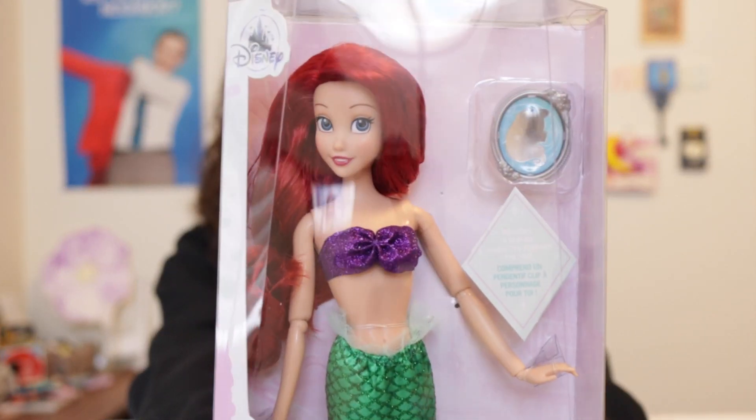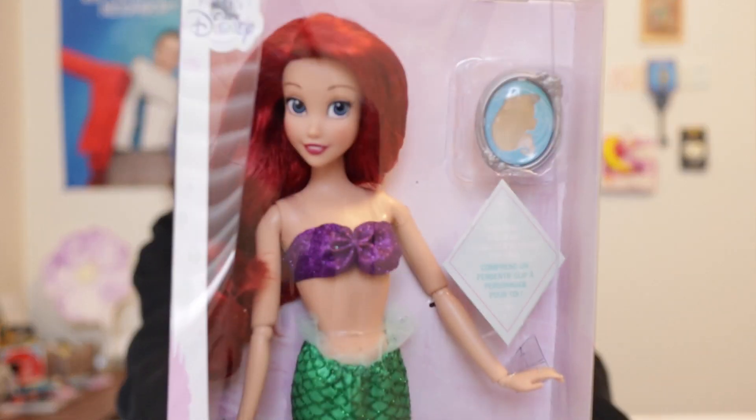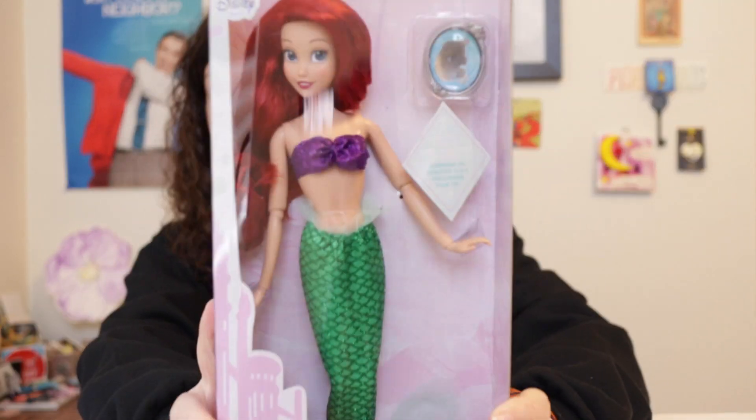I also wanted to do this review now because if the Disney Store is not in your area, you'll need to get this sooner rather than later — especially if you're planning this as a Hanukkah gift, since Hanukkah is coming up soon, or as a Christmas gift since shipping is taking a while. I usually don't do expedited shipping; one time I did and it didn't arrive in time, so that's why I'll never do it again.